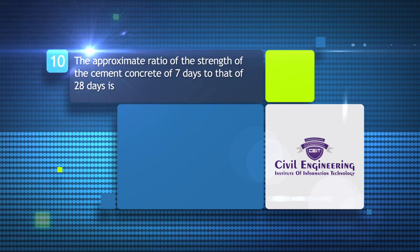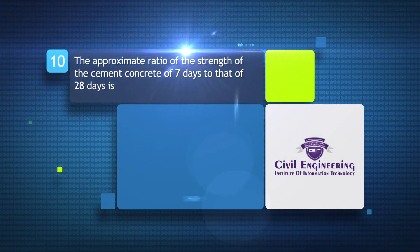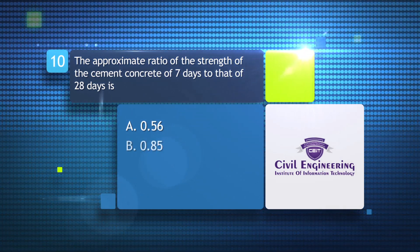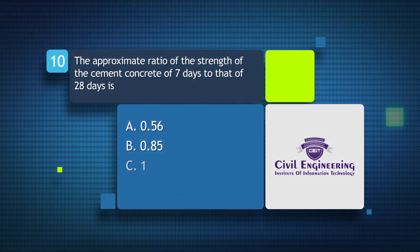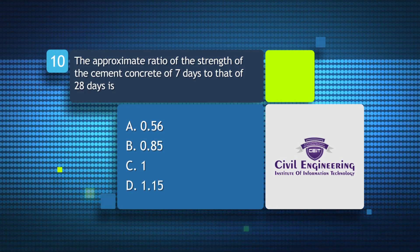The approximate ratio of the strength of cement concrete at 7 days to that at 28 days is: a) 0.56, b) 0.85, c) 1.0, d) 1.15. The answer is a) 0.56.